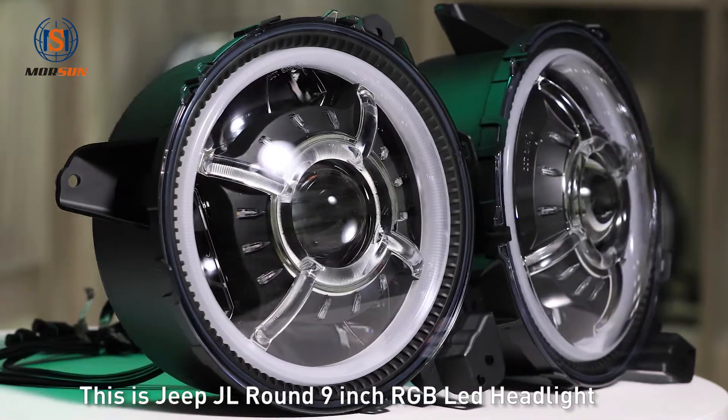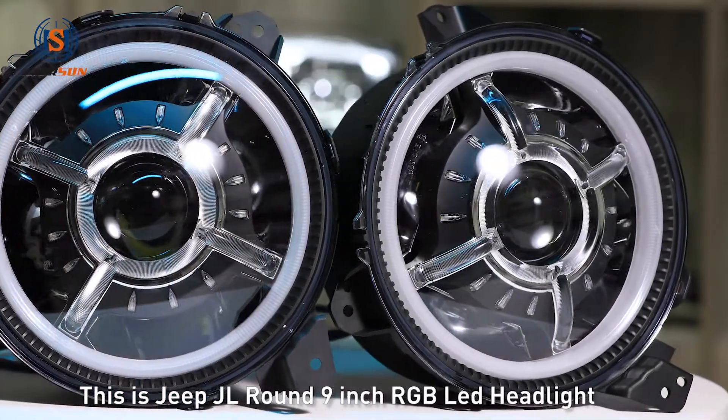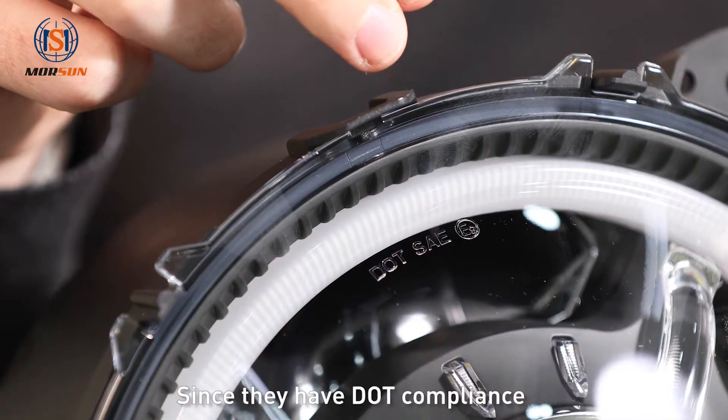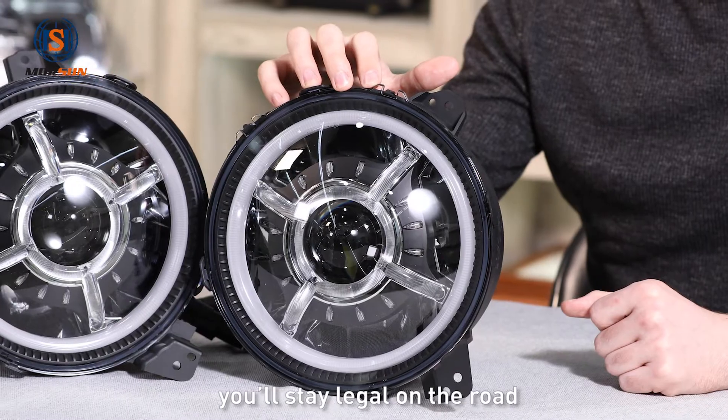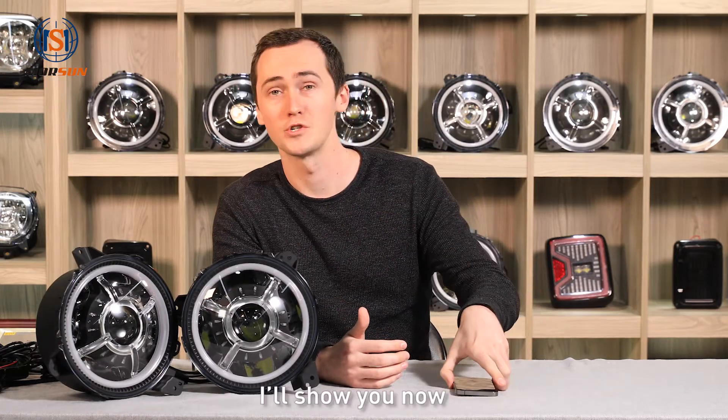This is the Jeep JL round 9-inch RGB LED headlight. They've got a diecast aluminum housing and an anti-scratch lens. Since they have DOT compliance, they'll stay legal on the road. You can control the lights using the color control app — I'll show you now.